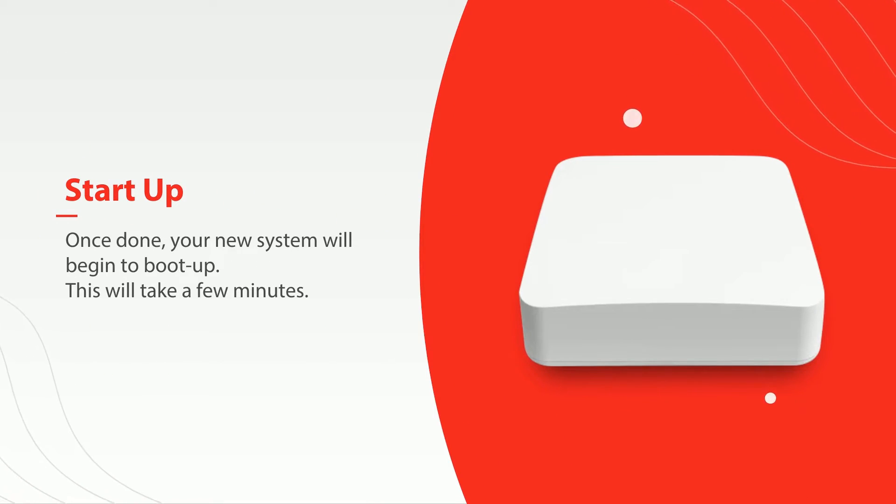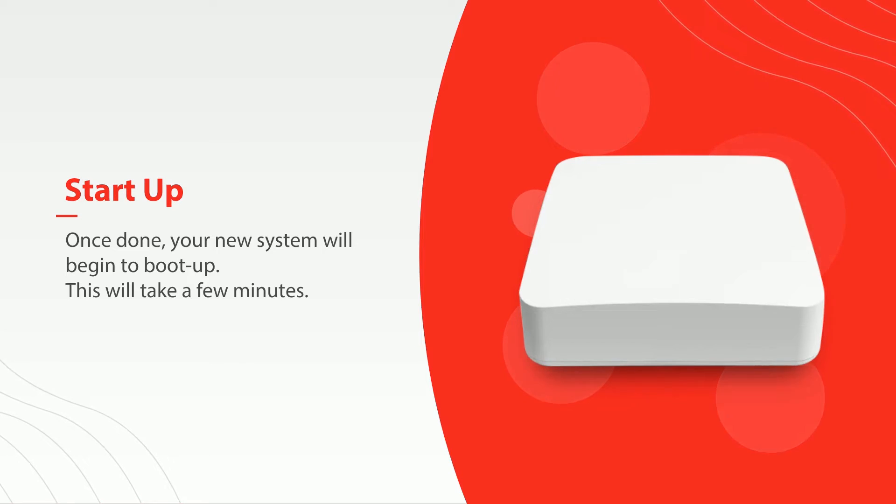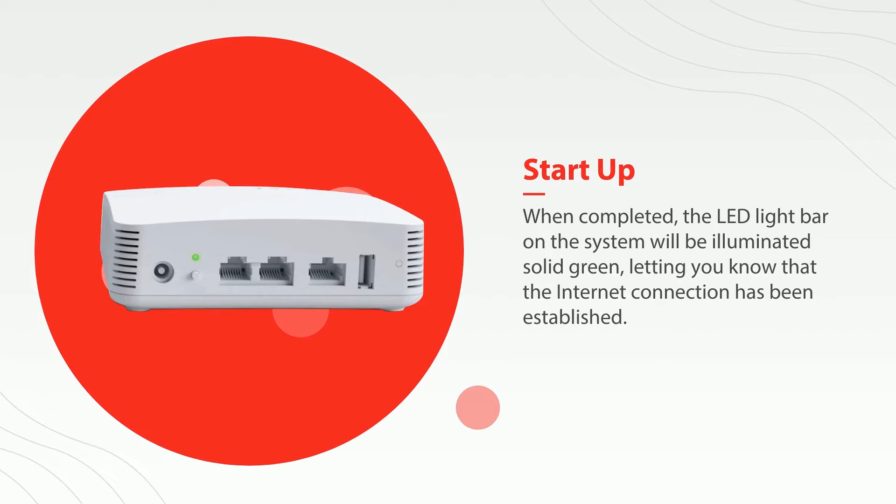Once done, your new router will begin to boot up. This may take a few minutes. When completed, the LED light bar on the router will be illuminated solid green, letting you know that the internet connection has been established.